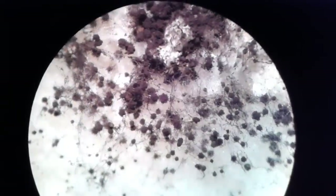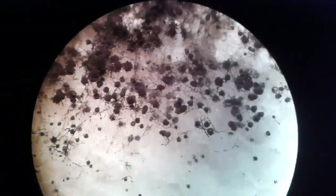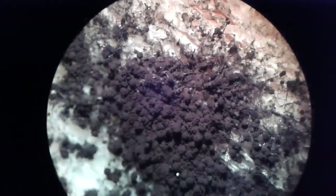You can see all those thread-like hyphae and those dark black structures — these are the sporangia that form the spores. I'm simply holding my mobile phone camera in front of the eyepiece, so it's a little bit shaky, but at the same time you don't need a lot of equipment.